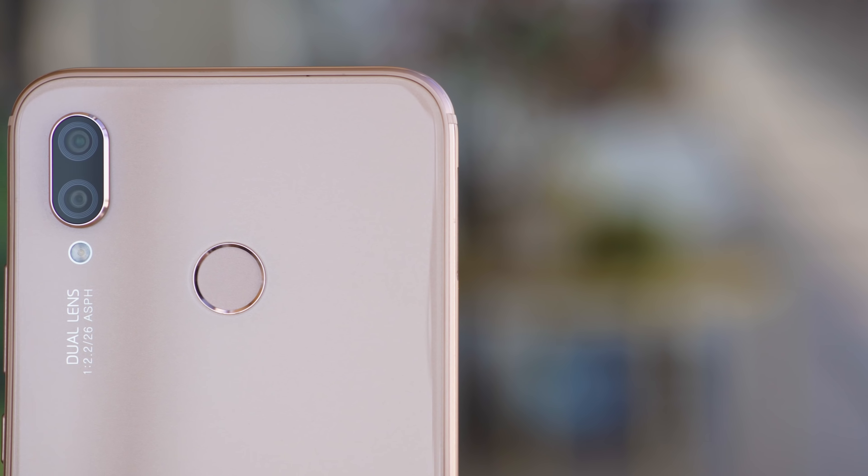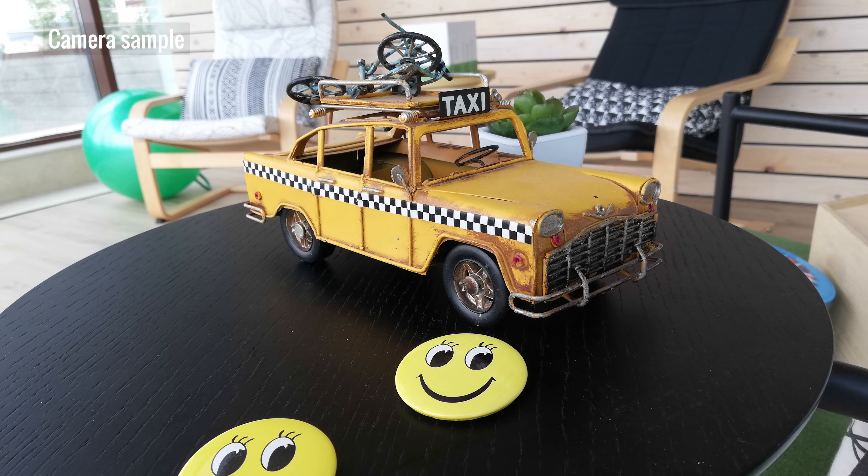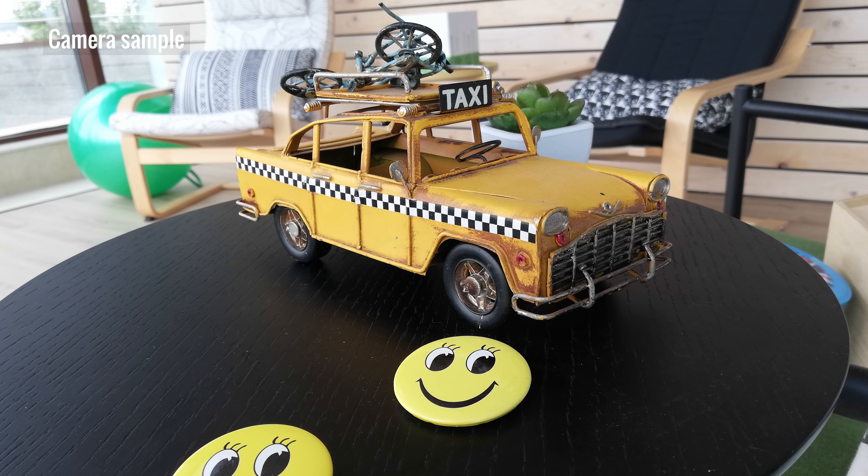We snapped a portrait and it looks pretty decent. A normal daylight shot with the 16-megapixel main cam looks good too.